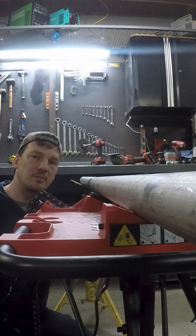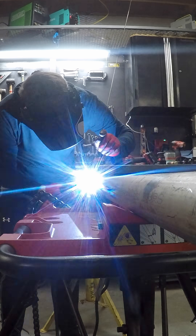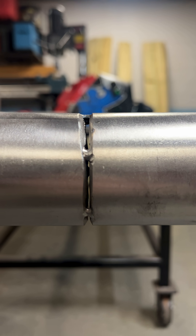I'm going to make this weld as wrongly as possible to showcase some factors that contribute to weld distortion and how to prevent it. Take a real close gander down this pipe while it's still straight. We'll check it out again in a minute.